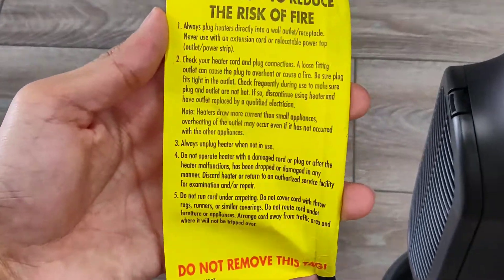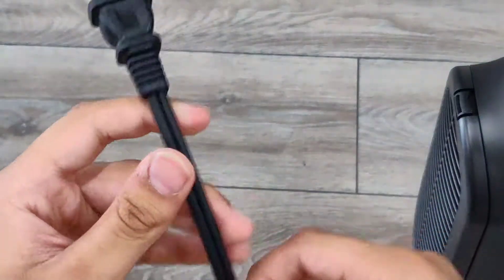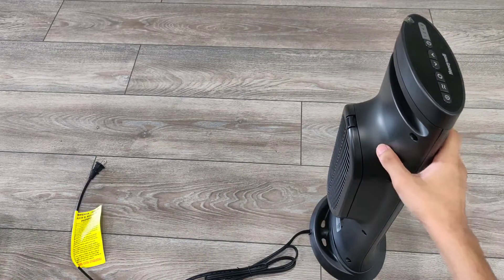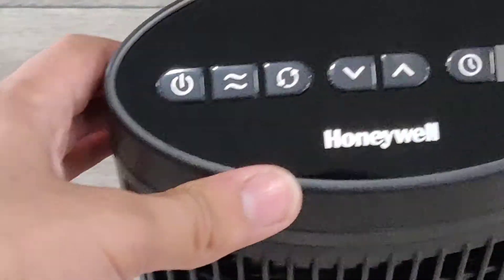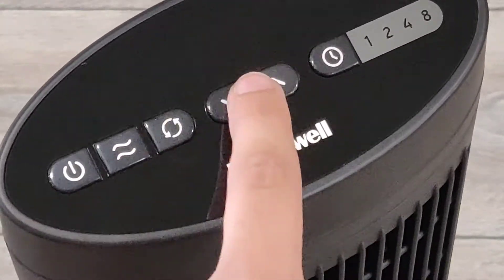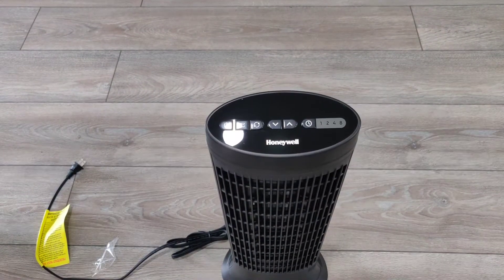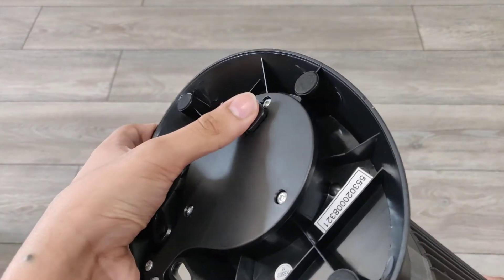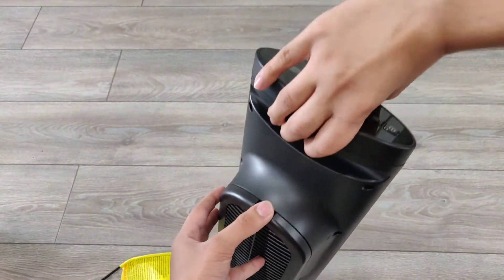There's a warning label to reduce risk of fire and common hazards. The plug comes with a plastic protector, again emphasizing safety. Here is the top — it has a glossy finish. There's a power button, a fan button, an oscillating button, up and down for the temperature, and an optional timer — very handy features. There's also a little clicky button on the bottom, which I think is the fall-over protection that turns it off if it tips over.